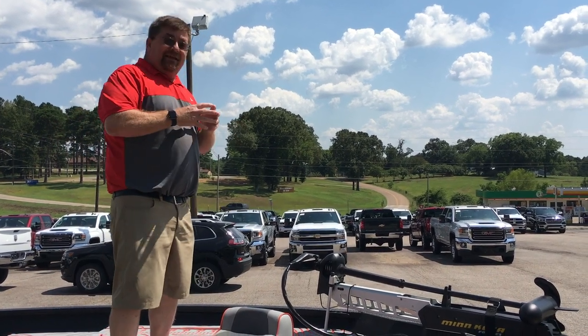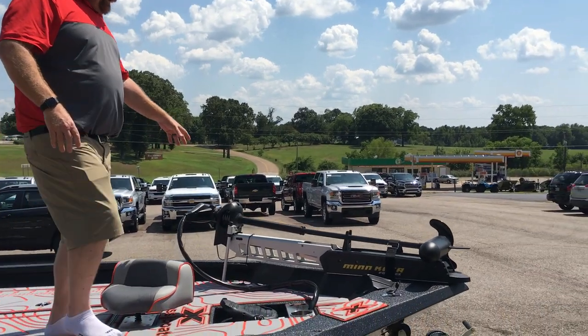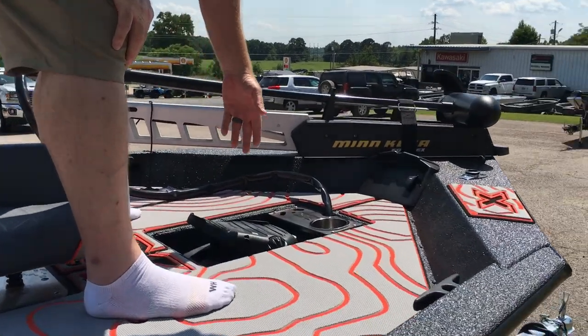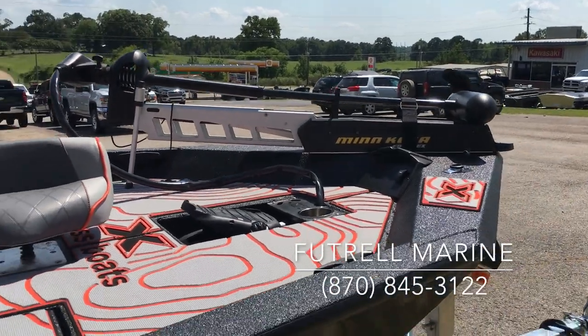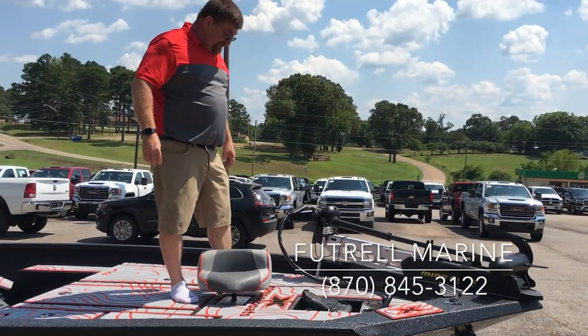Part of the elite package that this boat has is the Fortrex trolling motor upgrade. We also have a front bow trim switch to trim the motor from the front. We have a recessed foot pedal that has a cup holder and a tool holder in it. If you went to the Ulterra or iPilot, they do make a filler for this to fill in that space if needed.